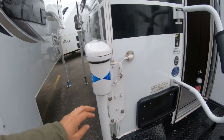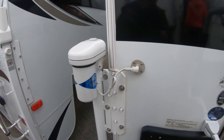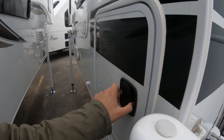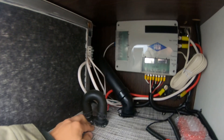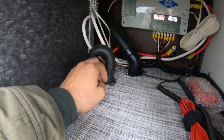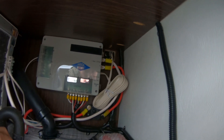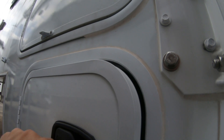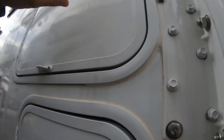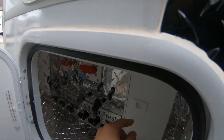Outside — electric jacks. I think these are an additional option you'd want to order since they come pre-wired. Nice to have those. Let's see inside the construction — looks like some sort of insulation. The floor definitely has a little bit of insulation, which is nice. This is your electric jack system with all the wiring — quite a bit of extra stuff if you don't order it originally.